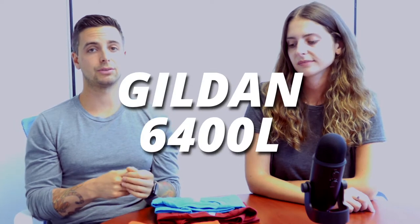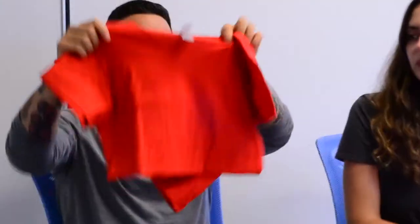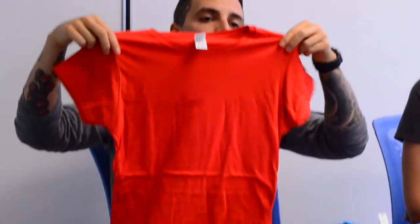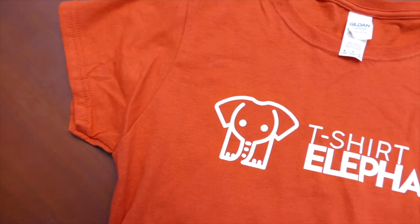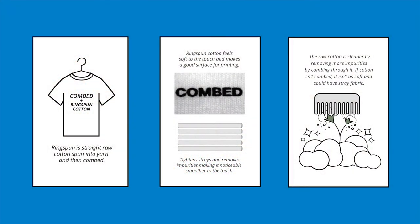Gildan also makes a fitted version of the women's shirt — this is the Gildan 6400L. So with the 6400L, this is actually a ring spun cotton shirt. Ring spun cotton versus regular cotton is going to be much softer. When I picked this shirt up versus the shirt I just picked up before, the red ring spun cotton shirt — way softer.